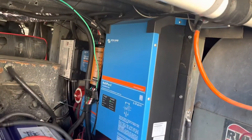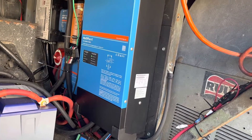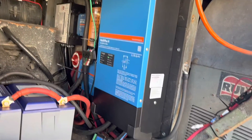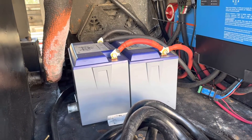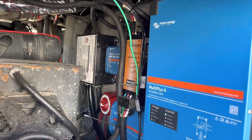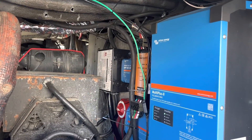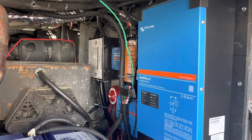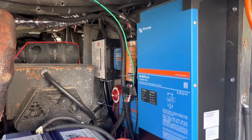We have the MultiPlus 2 here — 3000 watts — so that's the 3000-watt pure sine wave inverter. These things are amazing what they can do. We went with 200 amp-hour Battle Born batteries, 12-volt batteries. We also installed a transfer switch that's really neat — it's almost immediate when you lose shore power or the generator, it switches over. It's really something we're glad we put in.